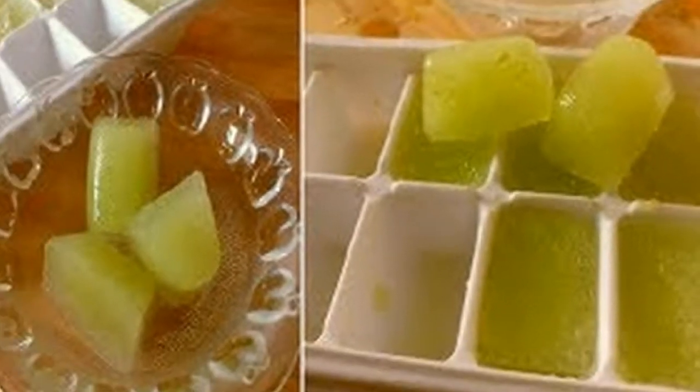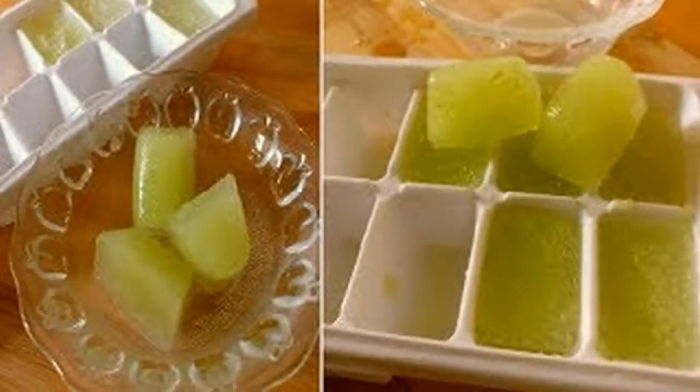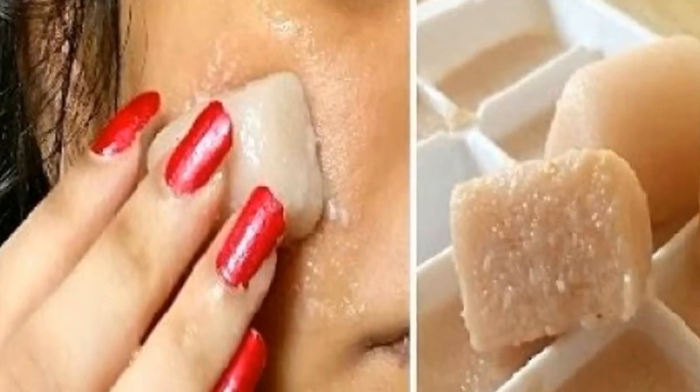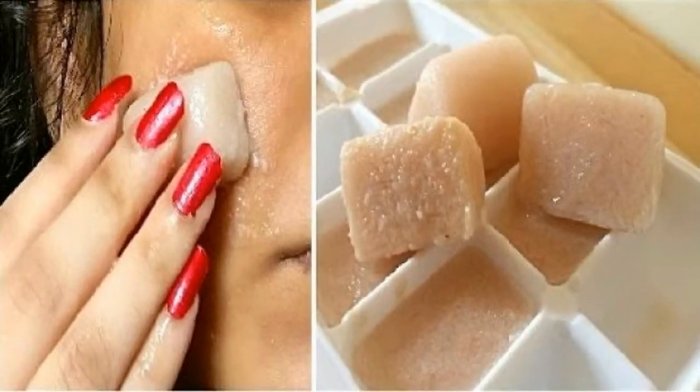Take one potato, wash it thoroughly, peel the skin and grate it using a grater. Next, add the grated potato in a mixer along with pomegranate seeds and add about 1 tbsp of water to it.